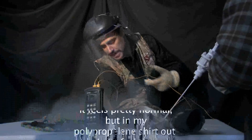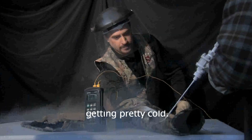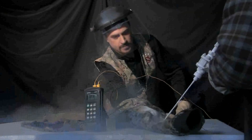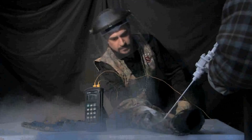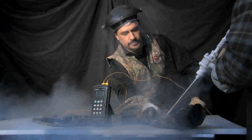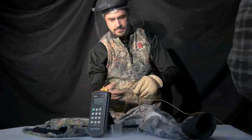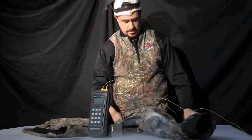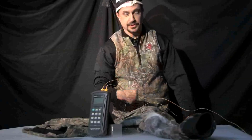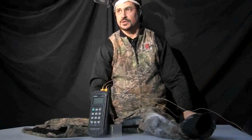Now inside the sleeve feels pretty normal — not really feeling a whole lot — but in my polypropylene shirt out here I can feel the cold surface getting pretty cold. My neck and arm are starting to get pretty cold but my hand is fine. So what we'll do is go to the next stage: I'll put on a full set of the ShiverShield and have him take a shot at me with the liquid nitrogen to see how it performs.